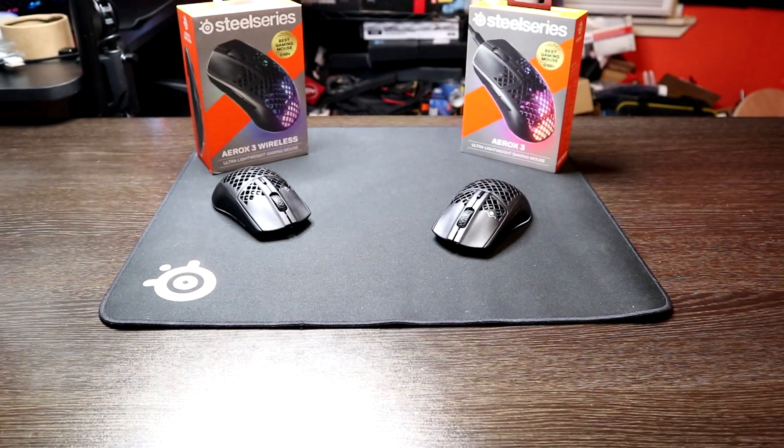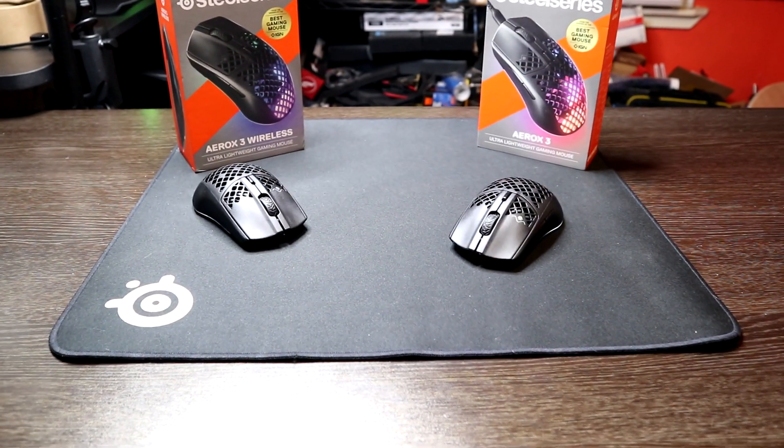Hey guys, this is Gus and Carlos from Hardware Unplugged and today we're gonna be giving you guys our fun review on the Aero X3 wireless and wired mouse. Before we get started, please make sure you hit that like button to show support and if you want to see more content like this, don't forget to subscribe. With that being said, let's begin.